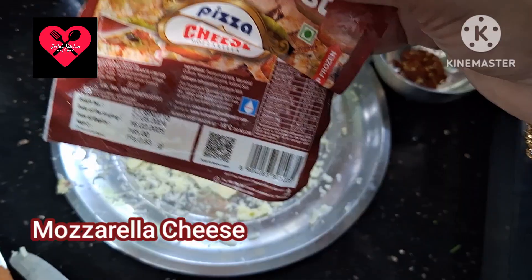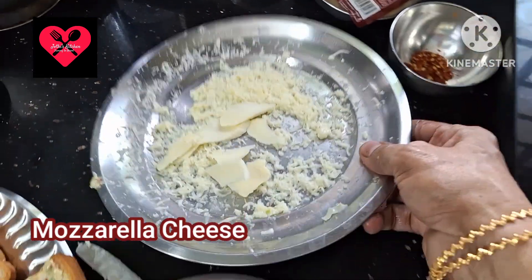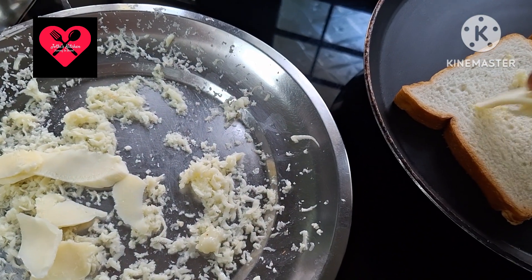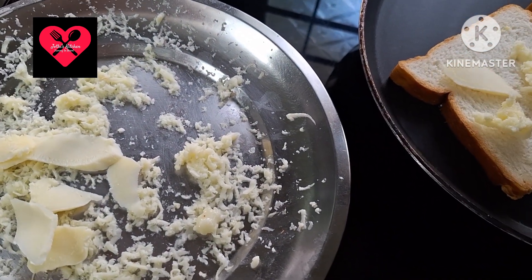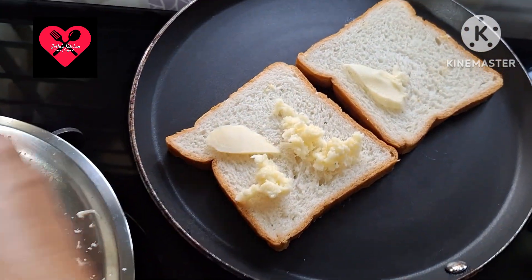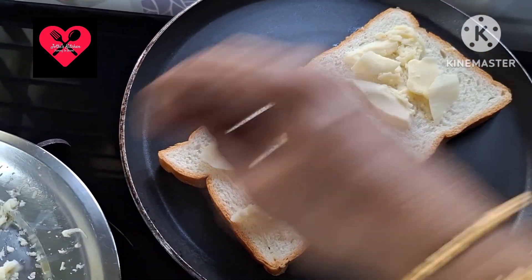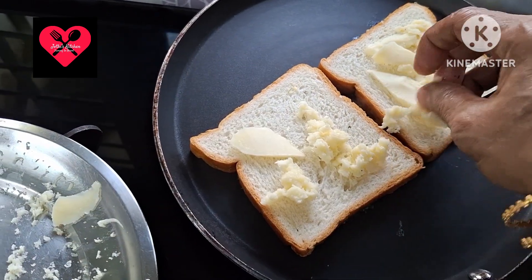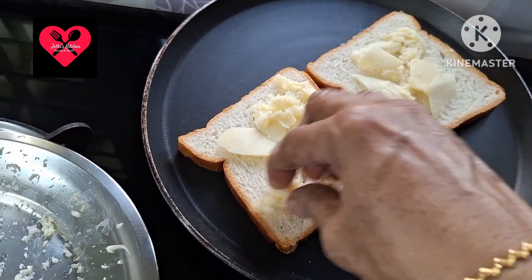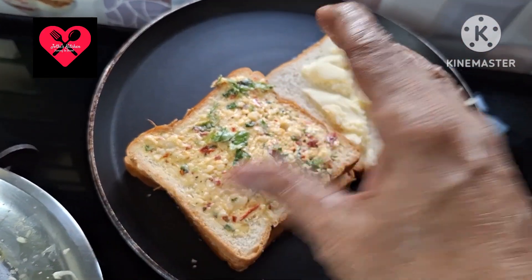We are going to add mozzarella cheese. This mozzarella cheese goes about halfway — it is sticky. We spread the cheese and add a slice on top.